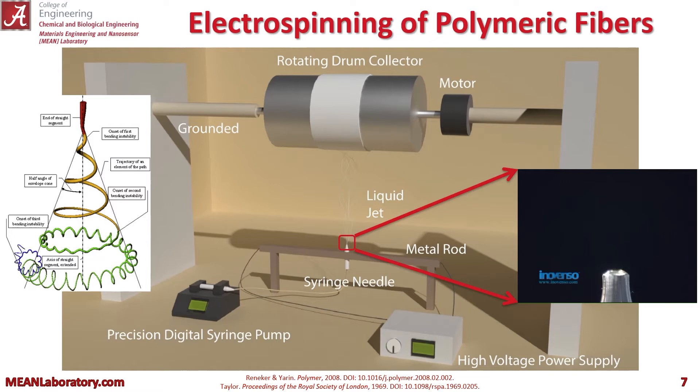For those of you not familiar with electrospinning, this is the basic setup. We have a syringe pump where we would load our PAN iron nitrate solution. We would pump that at a specified rate to the syringe, apply a voltage from our high voltage power supply, and as the electrostatic forces overcame the surface tension of the droplet that would build up on that needle,